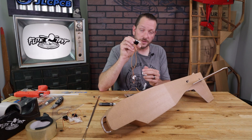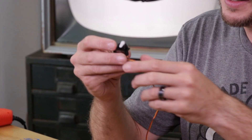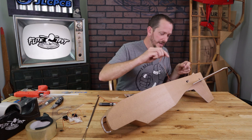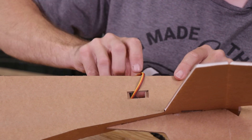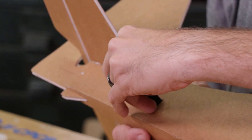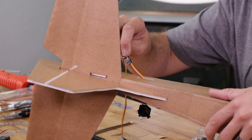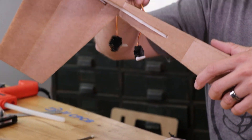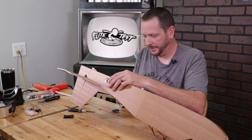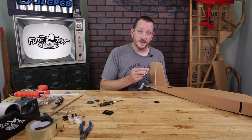Now we have two servos that oppose each other. We're going to mount the servo that has the arm facing up and closest to the hinge line into that appropriate side — in this case this one goes towards our elevator. We're going to slide this in so the servo arm is up and closest to the control surface. If you're a beginner, make sure that you install your push rod under the servo arm hole that's closest to the screw.